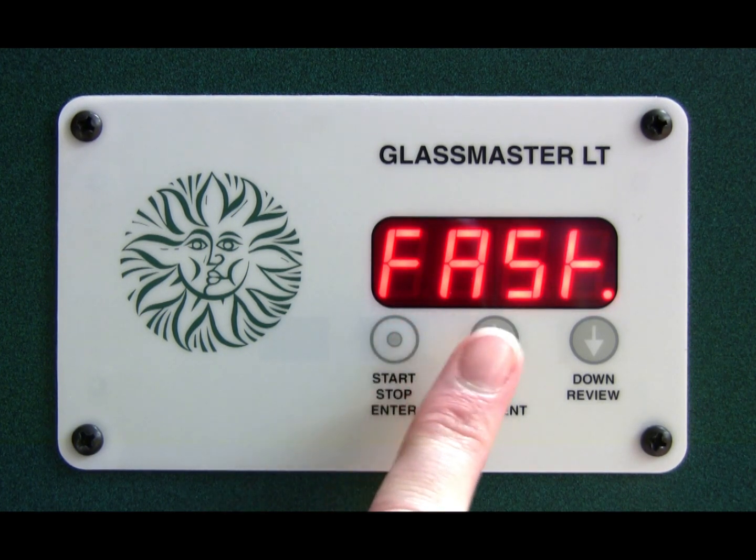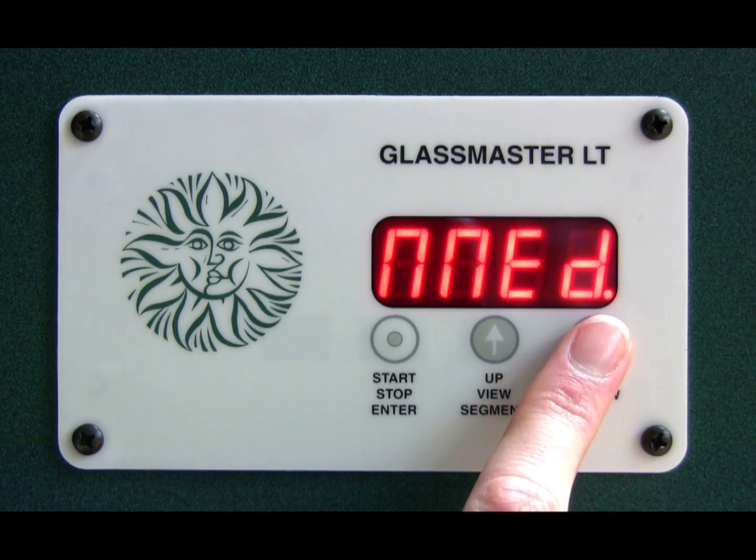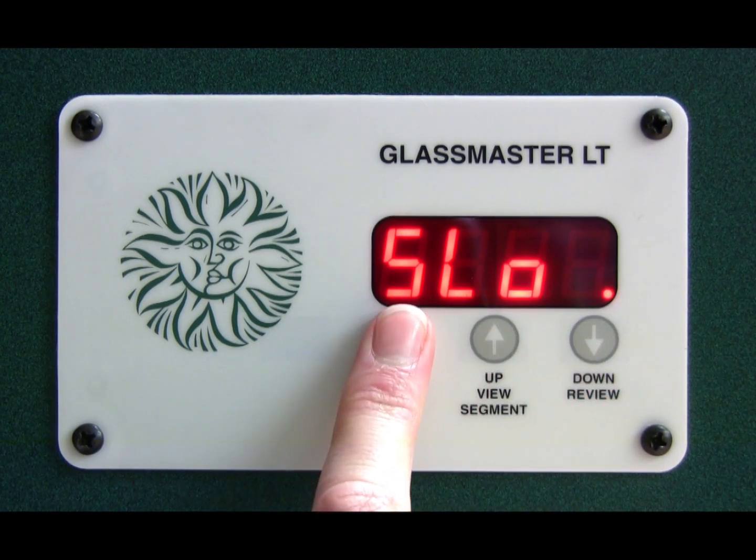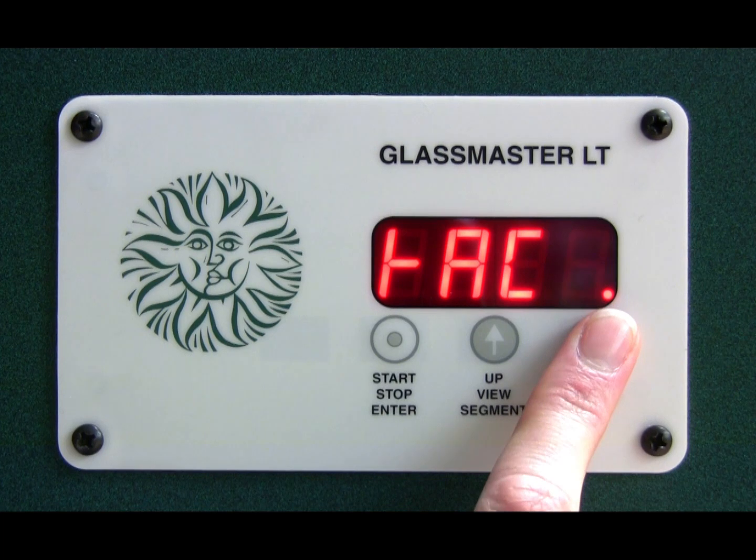Press the stop/start button and you get the choice of fast, medium, or slow. Then press the stop/start button again and you get the choice of full tack or slump.